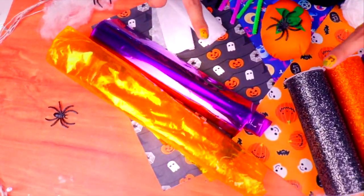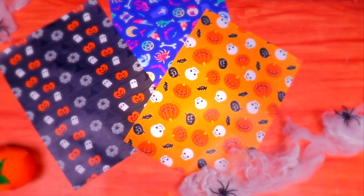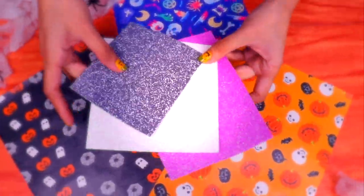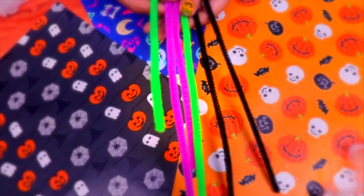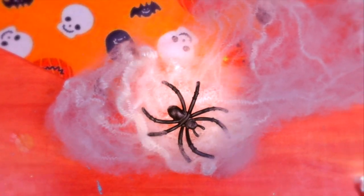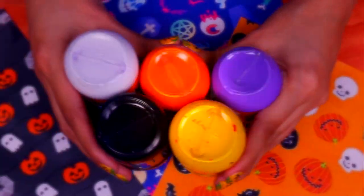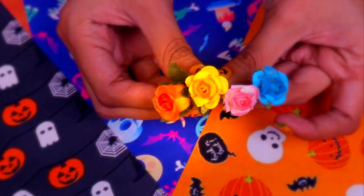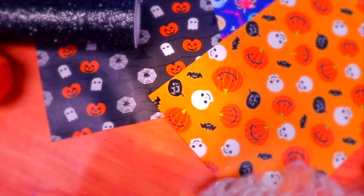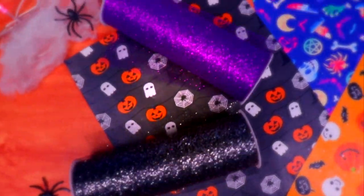We're going to need some wool in orange, white, and black, some colorful foam sheets with lots of glitter, pipe cleaners in green, pink, and black. We also need some permanent markers and some acrylic paint in Halloween colors, some little artificial flowers in different colors, some white card, some colored cellophane — I chose orange and purple for Halloween, but you can choose whichever color you like — and some thin glittery transparent material in Halloween colors.